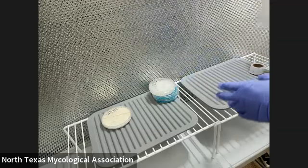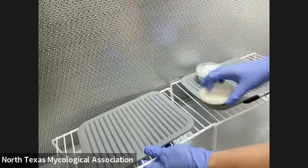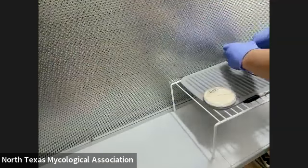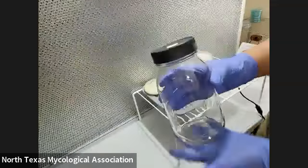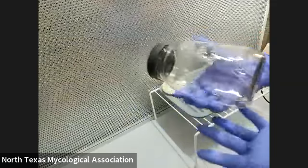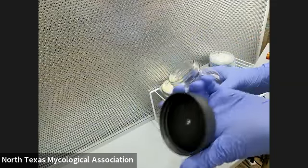I'm going to show you how to do a grain transfer. This would be filled with sterilized grain like I showed you, but since I don't have that made, I'm just going to use an empty bottle. This is just a mason jar with a plastic lid that I bought at Walmart.